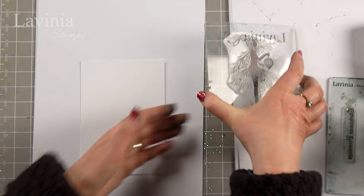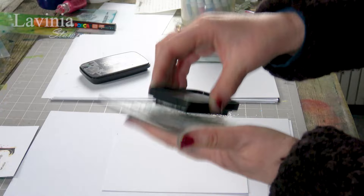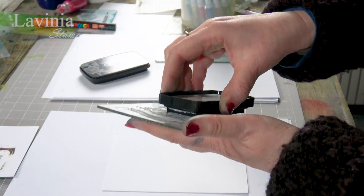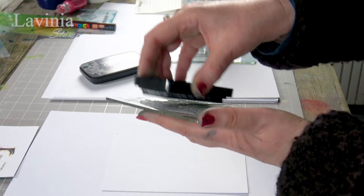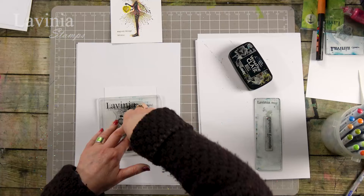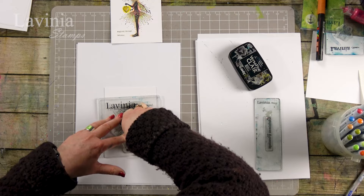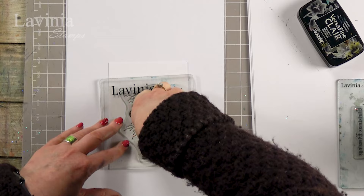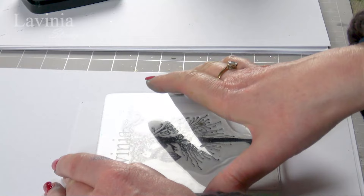First of all, I'm going to ink up in the Versafine, and the reason why we ink up in the Versafine is because of the detail. This ink is like no other and it just grabs every bit of detail, and then we're going to pop her down round about the middle of the card. You know the rules with silhouette stamps — just give it a little bit of patience. Just let that stamp rest on the card. It's got a lot of detail and there she is.